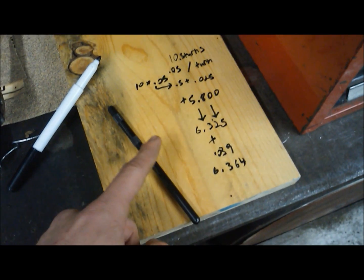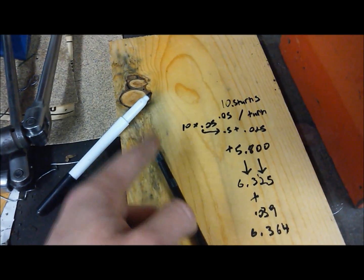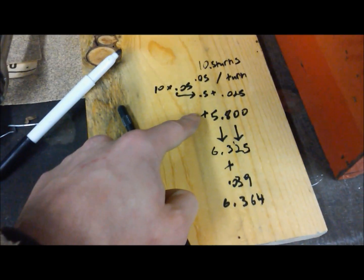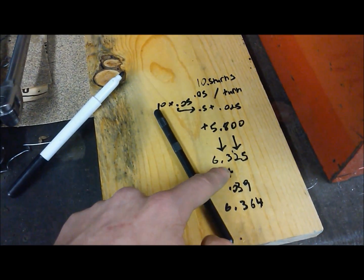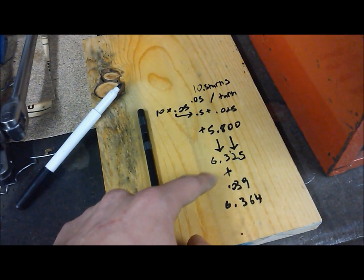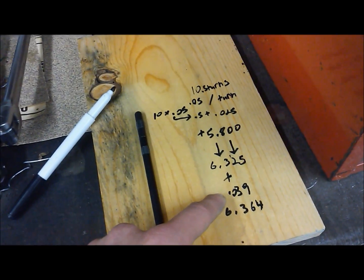To calculate the pushrod length: in our case we had 10 and a half turns from the shortest length. With each turn being 0.050 inches, 10 turns equals 0.500 inches, plus 0.025 inches for the half turn. Adding that to the nominal length of 5.8 inches gives us 6.325 inches. If you used a head gasket during the check, that's your final number. In my case I left the head gasket out, so since I know my performance gasket compresses to 0.039 inches, I need to account for that.